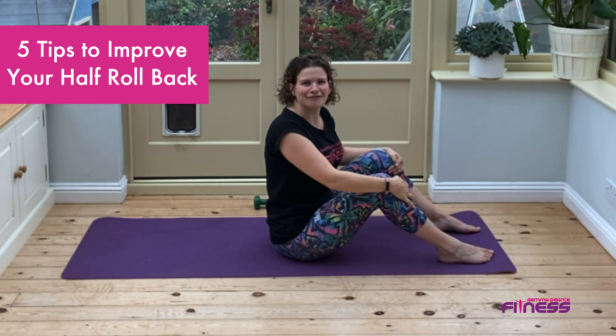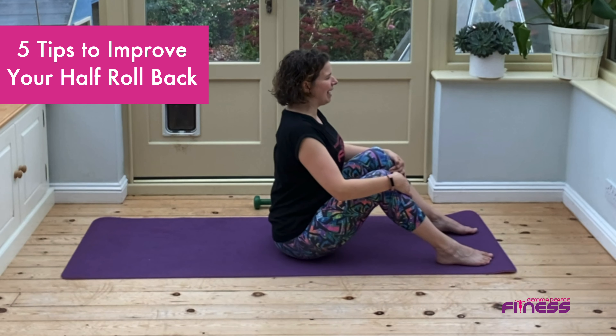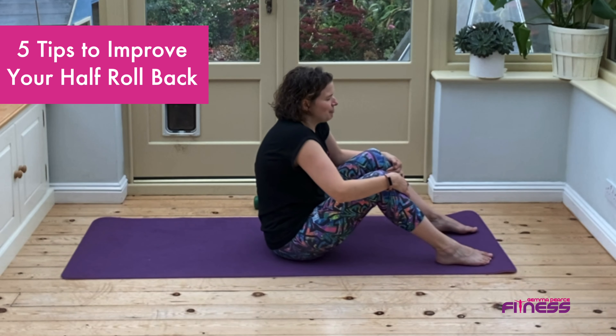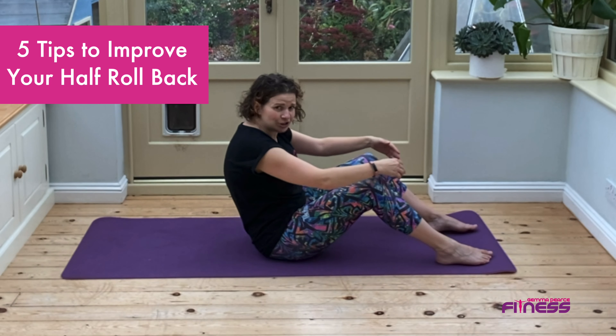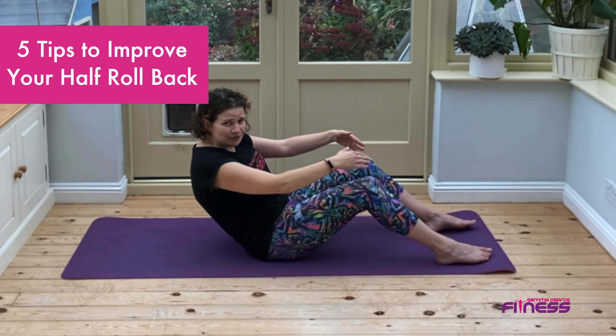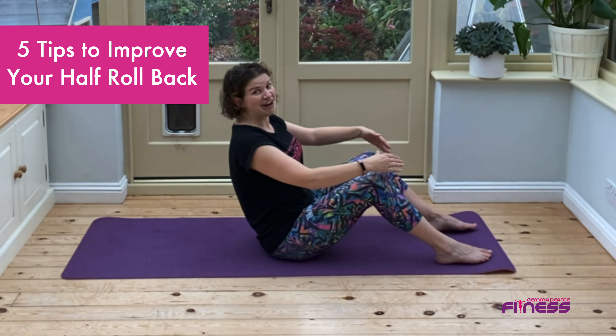Hi, I'm Gemma and here are five tips to improve your half roll down. Number one: make sure you're rounding your back, so you're pushing your breastbone away, tucking your tailbone under, and making sure that you're rounding the back as you roll back rather than going back flat.